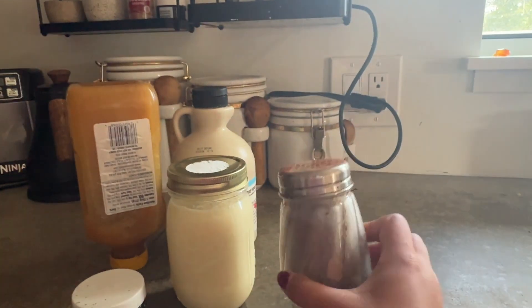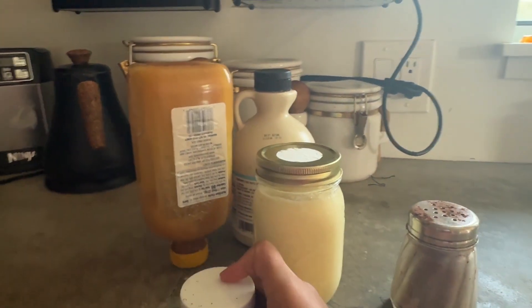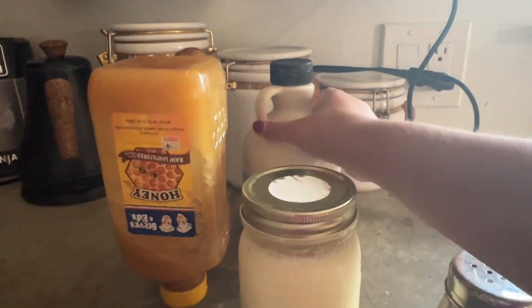What you're going to need is milk in a jar with a lid, cocoa powder, vanilla extract, you're going to need some honey, and last but not least, you're going to need some maple syrup.